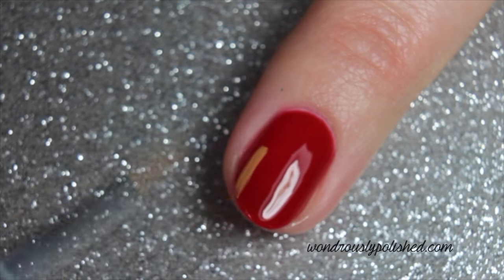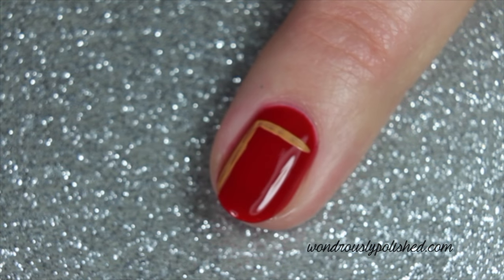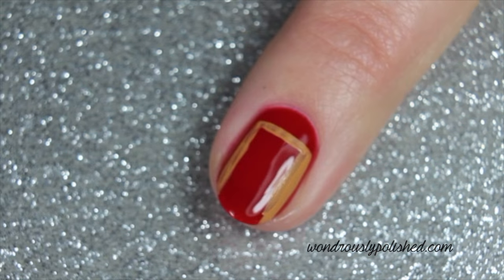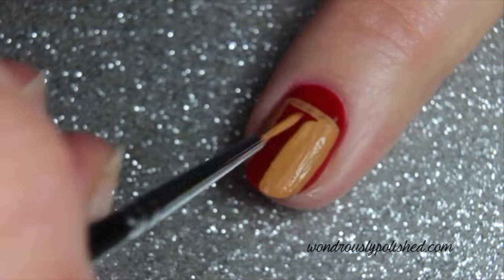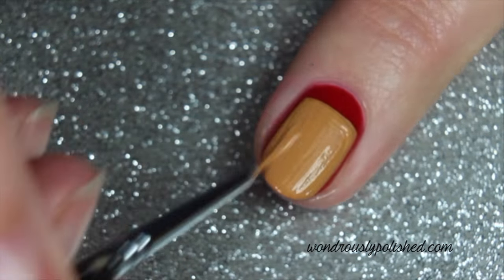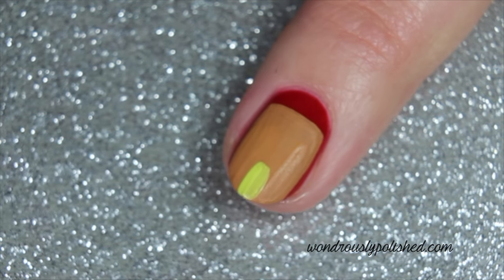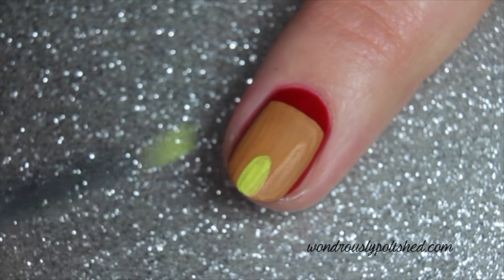Start with a completely dry red base polish. Then use a brown polish to paint a large rectangle that covers most of your nail. Let the brown polish dry completely, then add a door in the color of your choice.